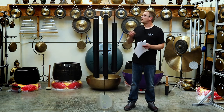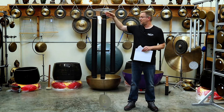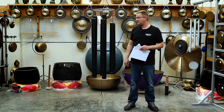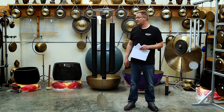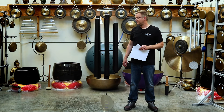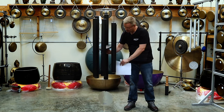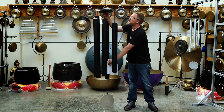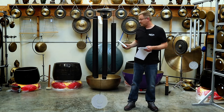You can use these as a traditional wind chime and play these outside — just let the wind move the sail. You can also move the clapper up and play it as an instrument. You can play each individual chime.